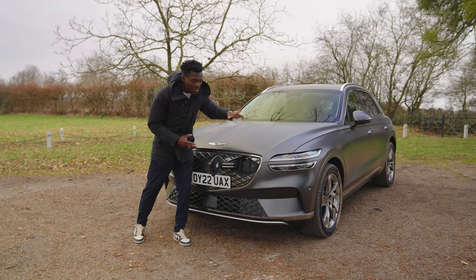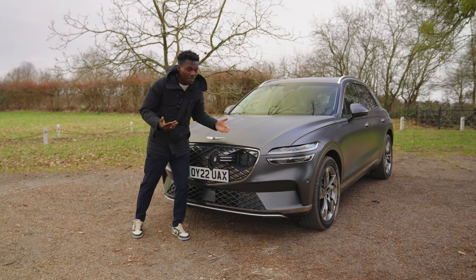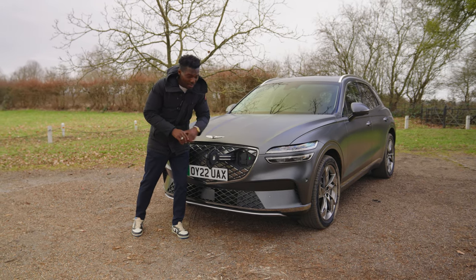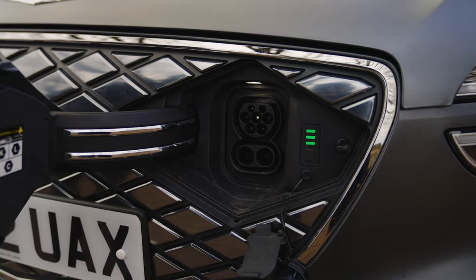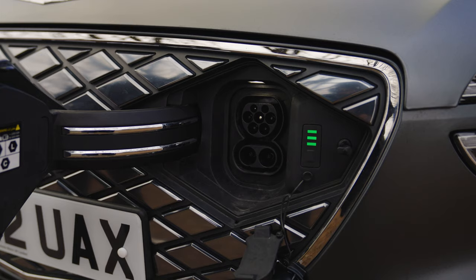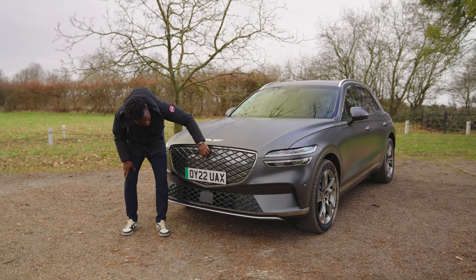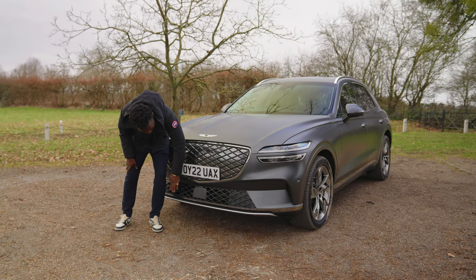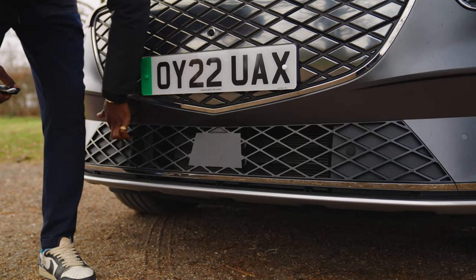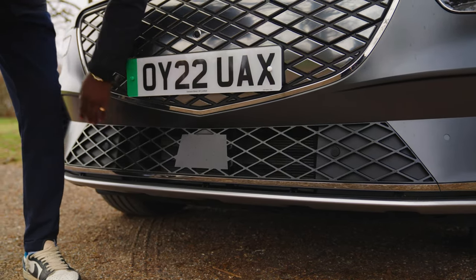This supports fast charge. It's built on an 800-volt platform, which means if you can find a 350-kilowatt charging point, you'll be able to charge this up very quickly — a bonus for people driving it every day or on long journeys. Right below the grille is where the actual cooling is, placed at the bottom with a couple of parking sensors.